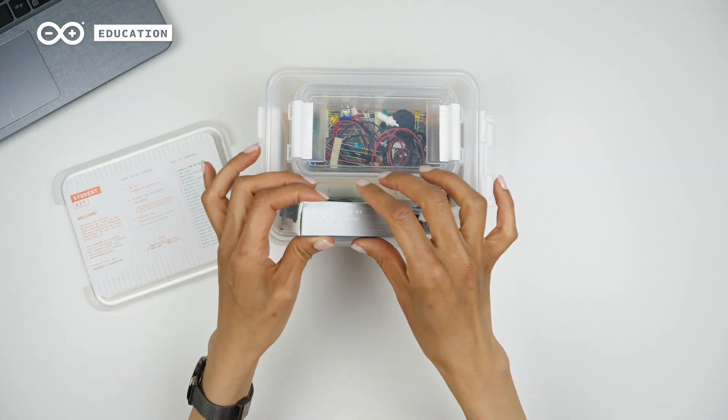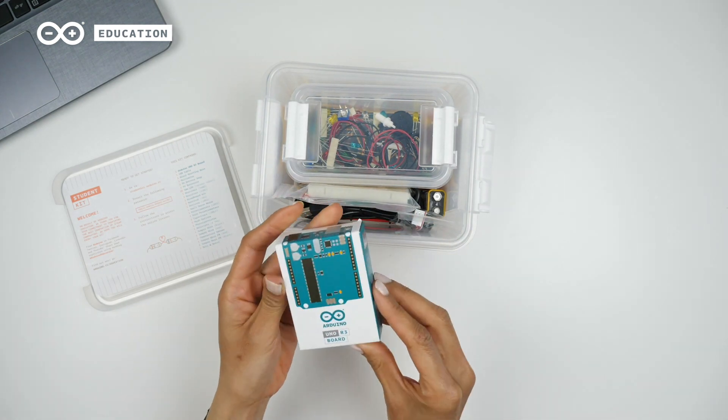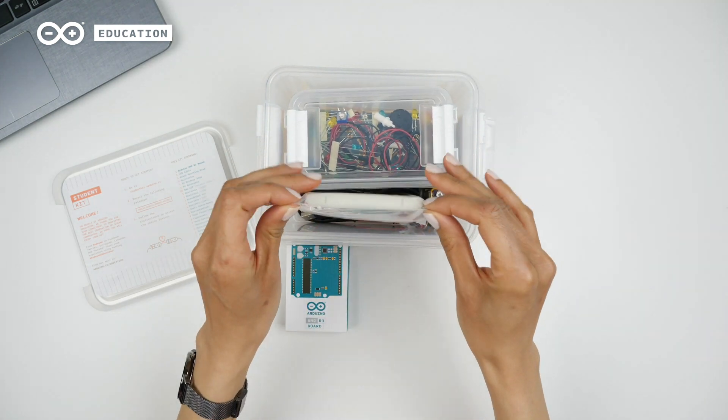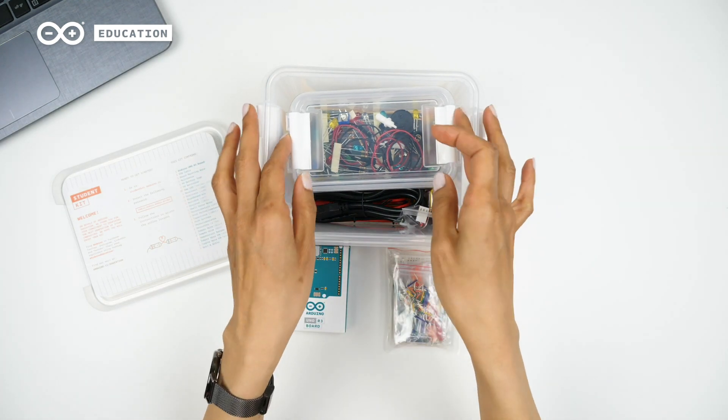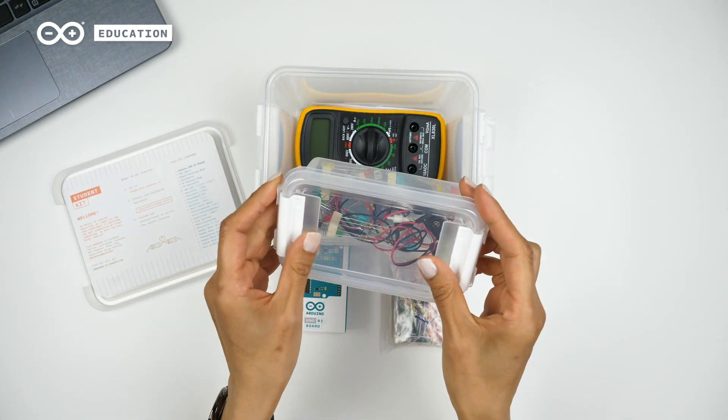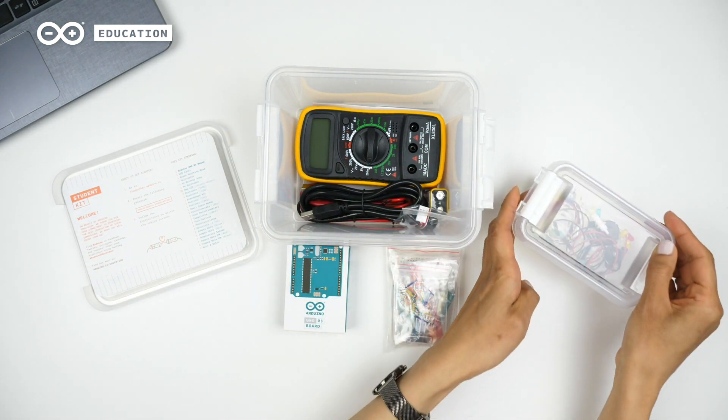Inside the box we find the Arduino Uno REV 3 board, a breadboard with solid core jumper wires, a box with smaller components such as resistors, LEDs, piezos, etc.